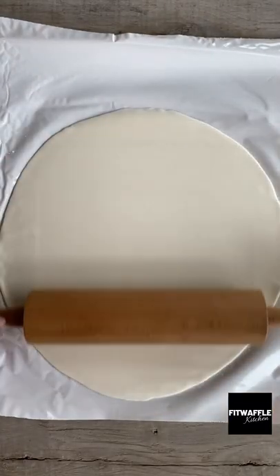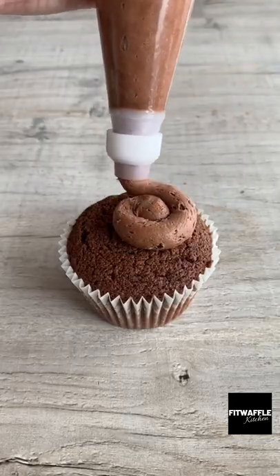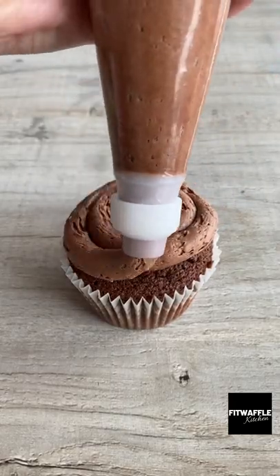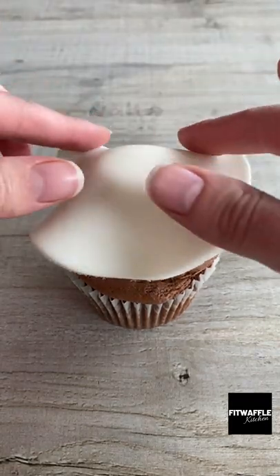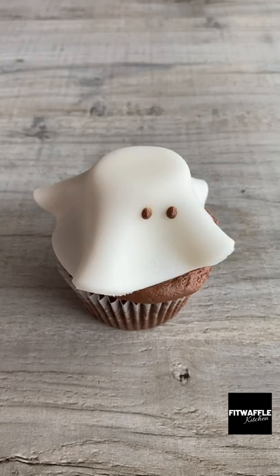Use a cutter or a bowl to cut out your circles. For the ghosts, pipe on your chocolate icing as shown, then place a marshmallow in the center. Cover with your fondant icing and press the edges together. Pipe on some chocolate for eyes and that's it — enjoy!